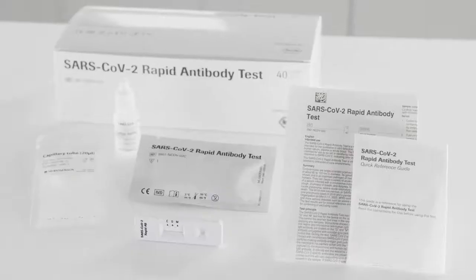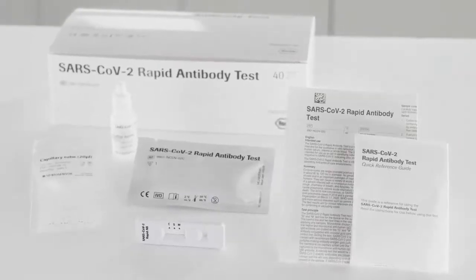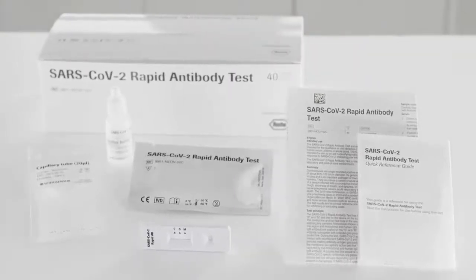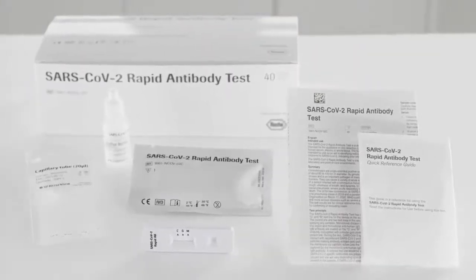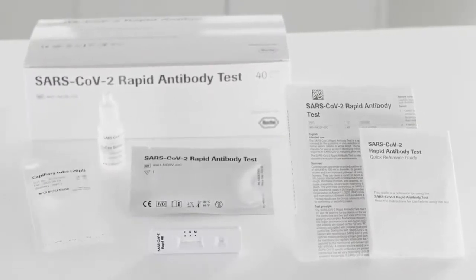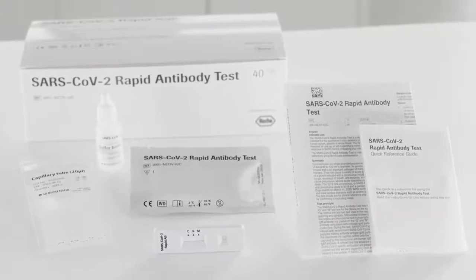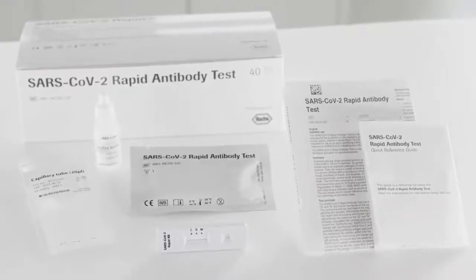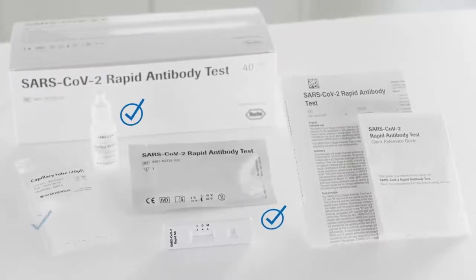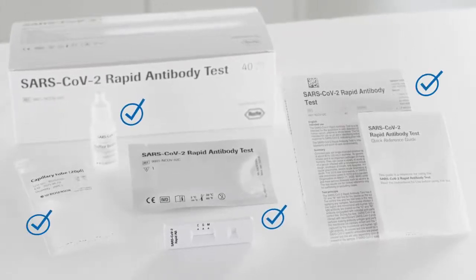But now the answers you can trust are in your hands. The SARS-CoV-2 rapid antibody test provided by Roche Diagnostics is an instrument-free rapid diagnostic test for the qualitative detection of antibodies specific to SARS-CoV-2. The test kit is ready for use by healthcare professionals in various near-patient settings. It consists of test devices, buffer bottle, capillary tubes, and instructions for use.